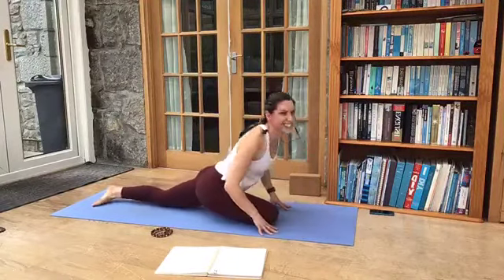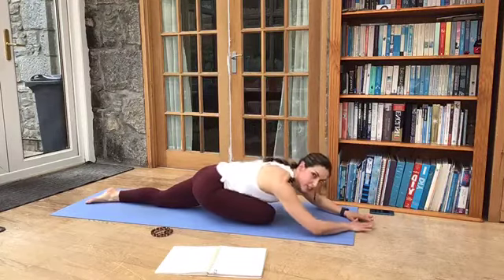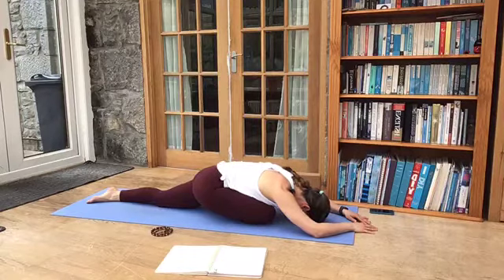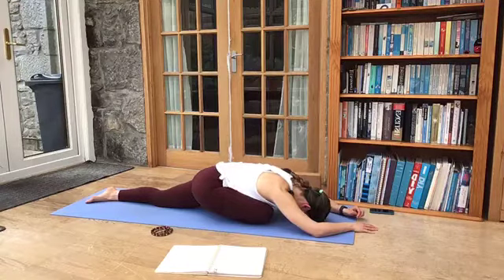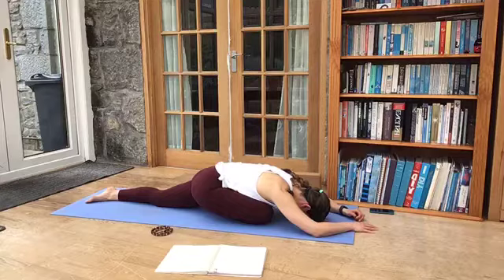So pigeon pose — Eka Pada Rajakapotasana — to give it its full name. So as we exhale, just start to walk your hands forward, allowing your chest to drop close to the floor. Maybe your forehead can drop down or rest on the hands. Just see if there's anywhere you can let go further here, maybe dropping the hip on the long leg closer towards the floor. Just observe what you're feeling here — for me I'm getting a nice stretch into the glutes as well. We're just looking to loosen up in and around the hip. Just allow the weight of your body to stretch everything out.